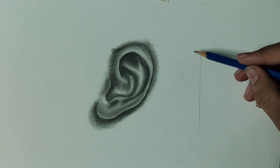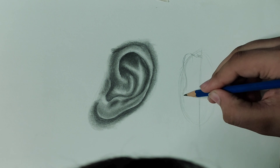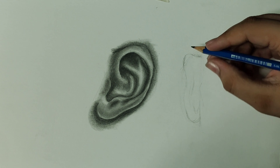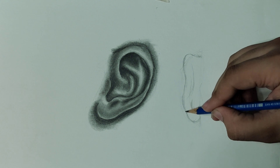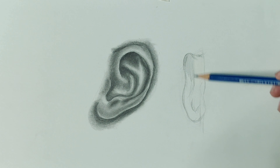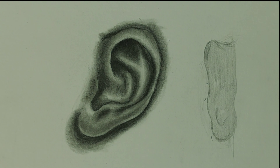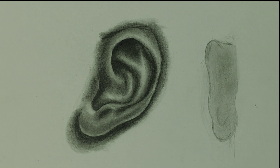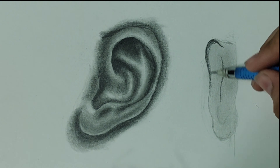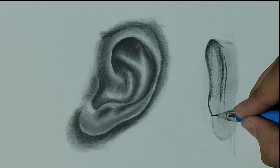Now I'm going to draw a different angle of the ear using the same techniques and materials. I'm starting with the oval and line again, making the shape of the ear, then rubbing out the markings and darkening the outlines because they weren't visible. I'm using an HB pencil for shading the base layer. The steps are the same: first shade the base layer, second blend the base layer, third add the dark areas with the 0.5 mechanical pencil containing 4B lead.